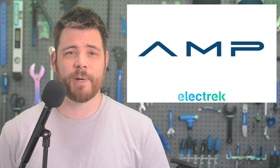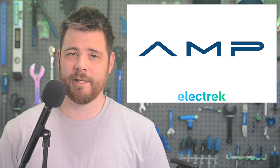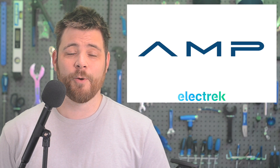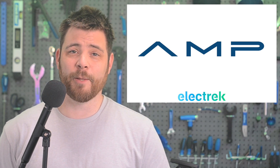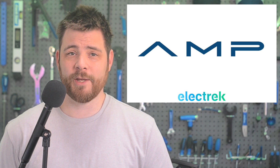Today's episode is sponsored by AMP, makers of energy management solutions for e-mobility products. Team AMP is known for its expertise in the industry when it comes to understanding the battery and its functionality. With more than 300 years of combined experience, the team has developed proven battery management systems suitable for a wide range of applications.